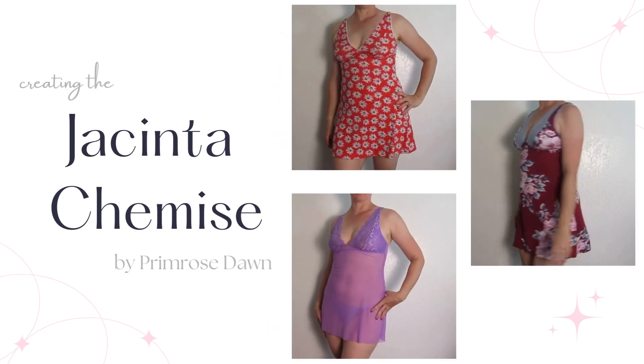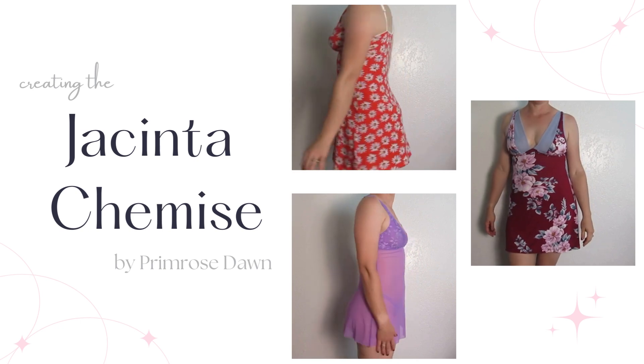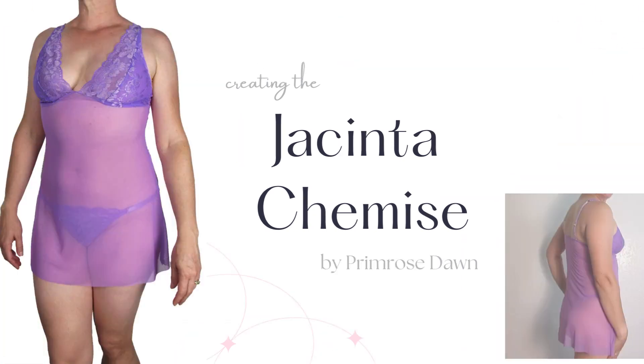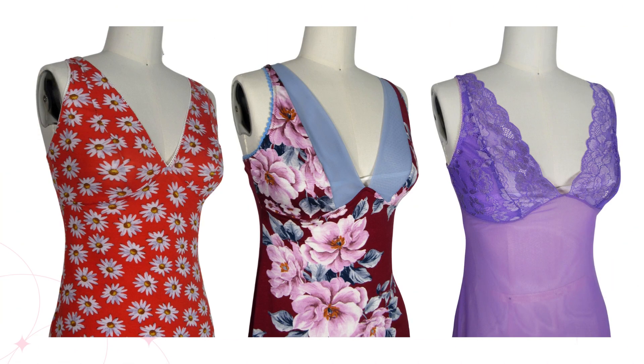Welcome sewing enthusiasts! Are you ready to create something fun, flirty, and fabulous? Join my sewing class and learn how to make this stunning Jacinta Chamise. This short nightgown is perfect for adding a touch of elegance to your sleepwear collection.